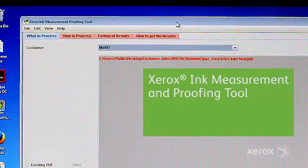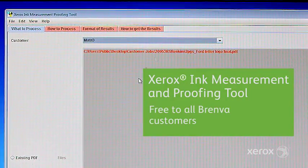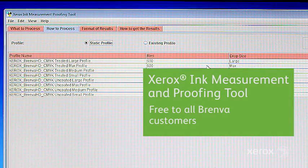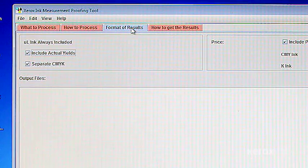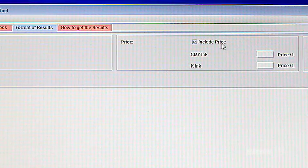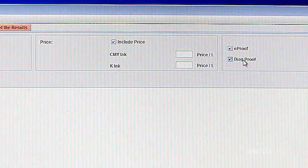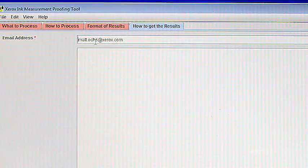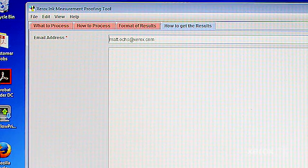In addition to that, we have our cloud-based ink estimation tool, where you select your file, tell it how to process using one of the eight preloaded profiles on FreeFlow, how you want your results. You can include your ink price if you want. You can include an electronic proof for viewing, and choose how you'd like to get your results — either emailed to you or put on a secure FTP server in the cloud — and then submit your jobs.